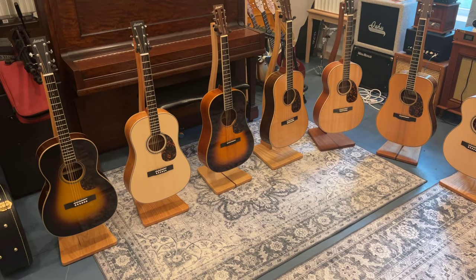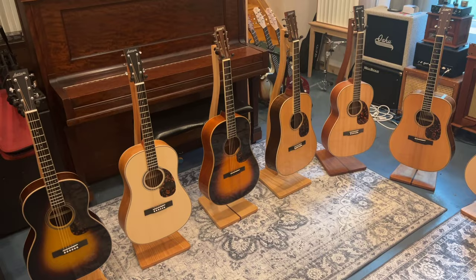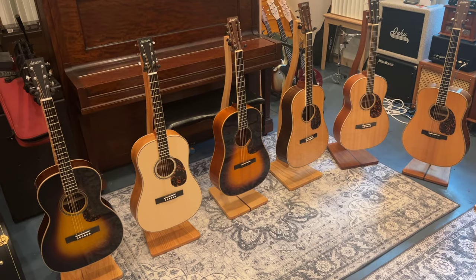You have your traditional series Larravees, which are different than kind of the classic series — the 02s, 03s, 05s, 09s, 10s, that sort of thing — where they've developed a different bracing system, and it's more of a traditional vintage squared-off headstock design.